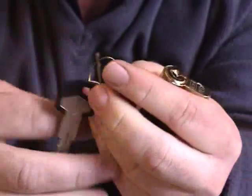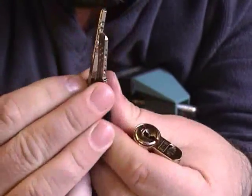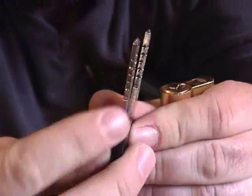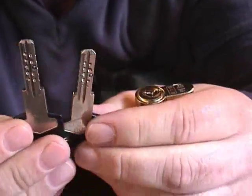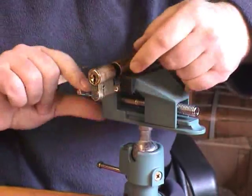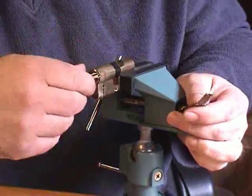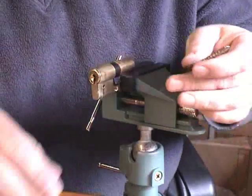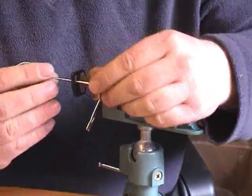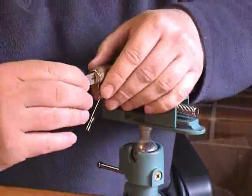The bump key — I'll take the bump key off the ring so there's no confusion. The bump key just has all the dimples made to the deepest cut. This is the original key with the ring on, and this is the bump key.